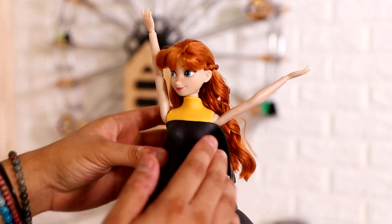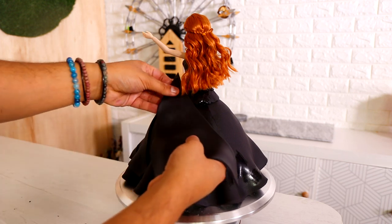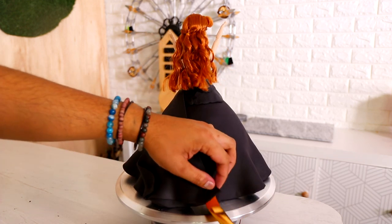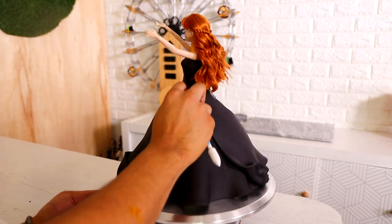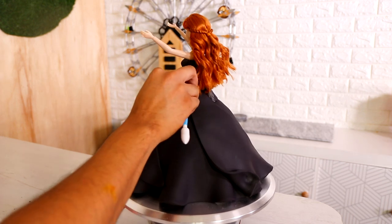I wanted it to look like she's going to a masquerade ball or something. Would you wear this to the prom? Do people wear black dresses to the prom? I guess. I would have worn it if somebody asked me to go, but nobody did. That's fine — it's okay, I had fun at home. Now we've gotten some panels of fondant to add some fabric texture. It makes it look so much more voluminous, I think, when you add these panels.